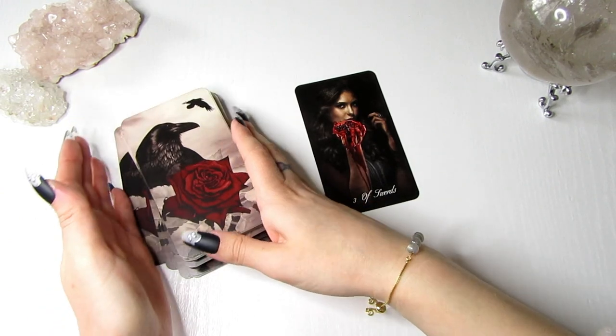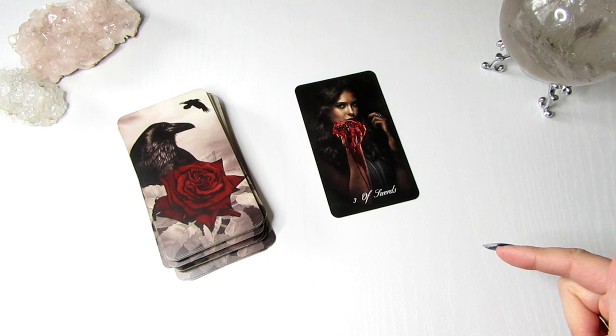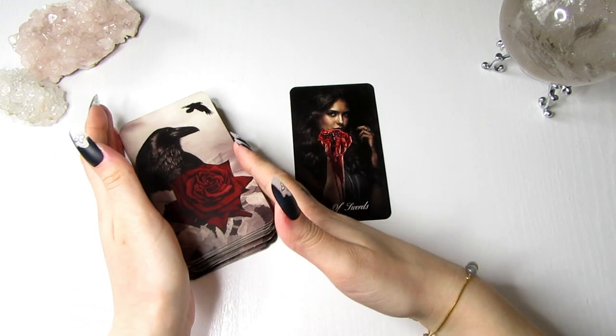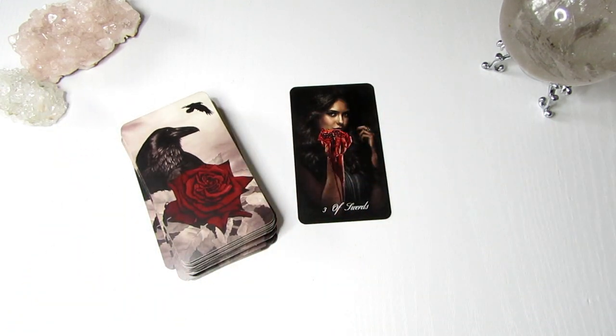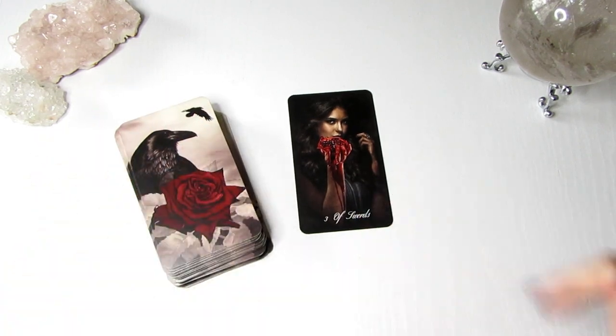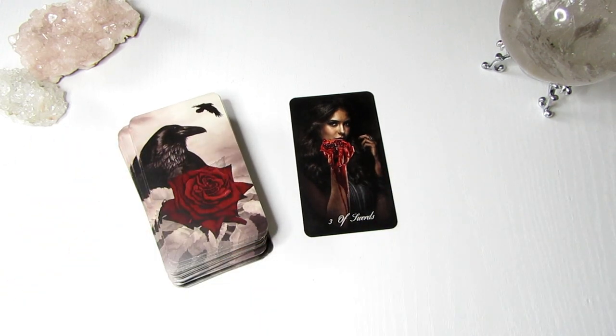I really hope you enjoyed this video of my Vampire Diaries deck. Please let me know what you think of the cards — leave me a comment down below. Don't forget to like the video and subscribe to my channel to stay up to date, because I think I will be creating more decks. I would love to actually sell my own deck, so we'll see what happens with that. I hope you enjoyed this full flip through and in-depth walkthrough — you're going to be seeing these cards in a lot of my readings. I'm sending you all so much love and light.